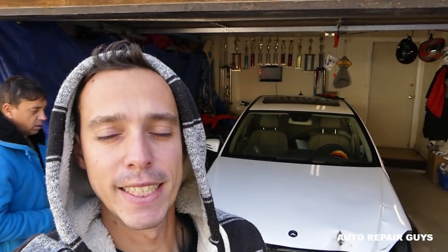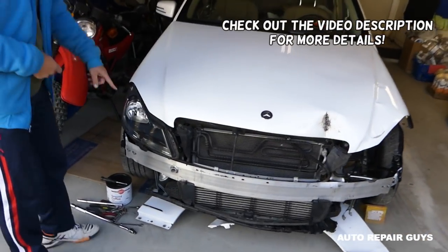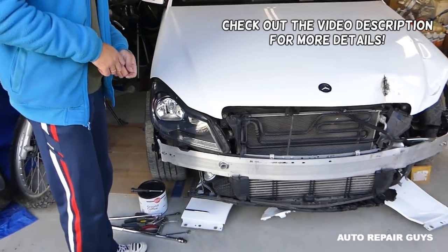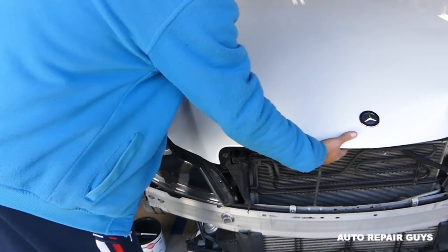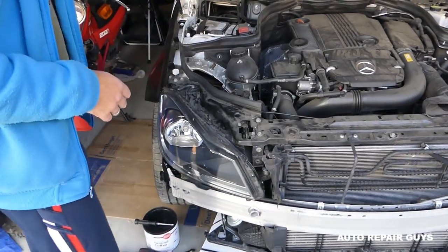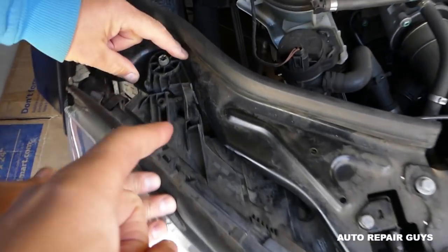Welcome back to Repair Guys. Today we'll show you how to fix a headlight tab. This Mercedes right here has really expensive headlights and one of the tabs is broken. Everything else is good — the glass is really good — so there's no reason to buy a brand new headlight just for that.